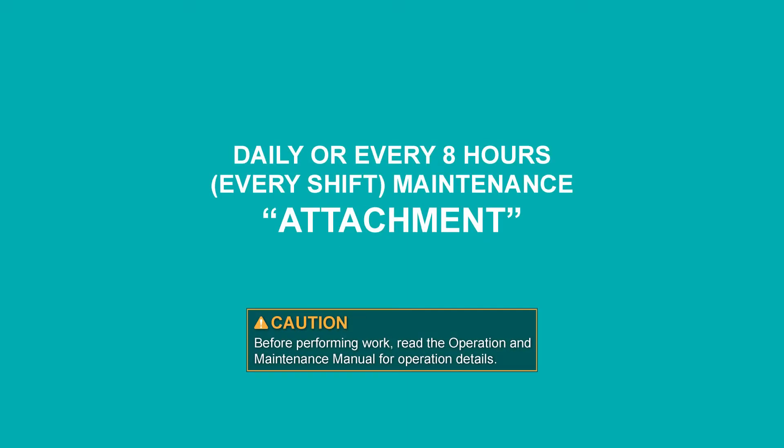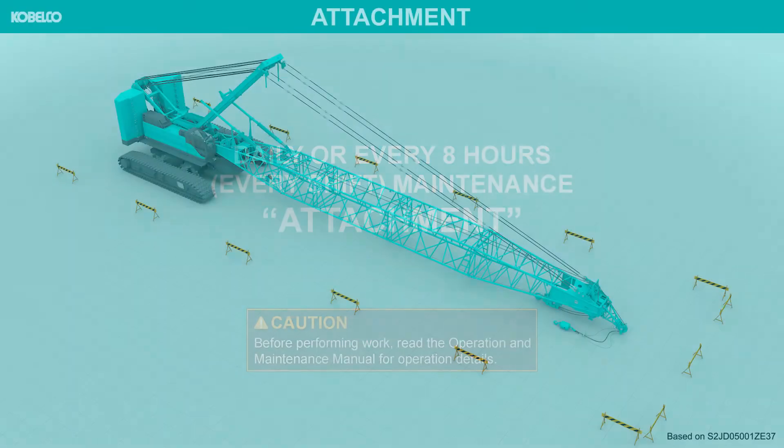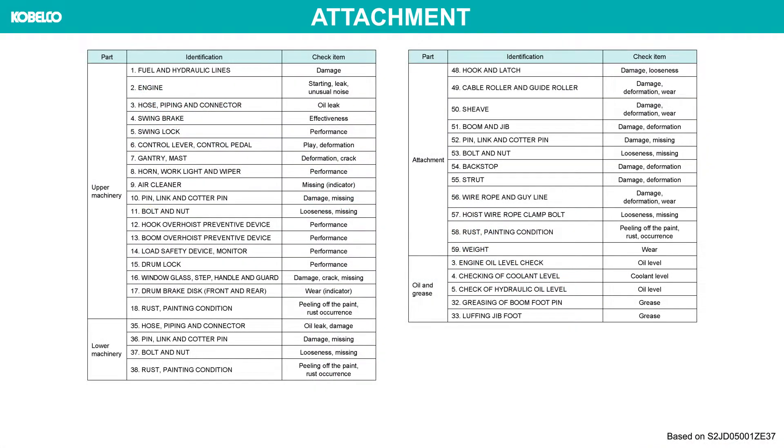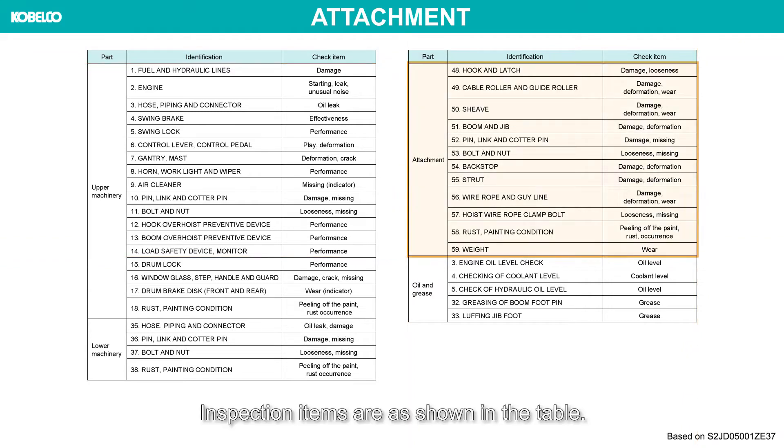Daily or every eight hours is maintenance. Attachment. Before performing work, read the operation and maintenance manual for operation details. Inspection items are as shown in the table.